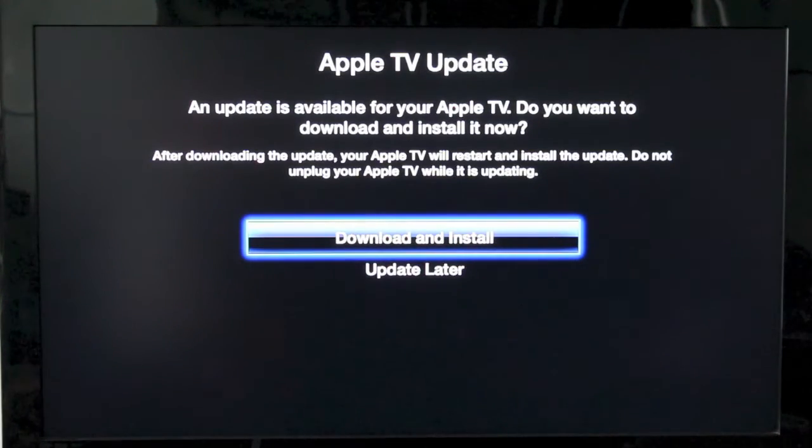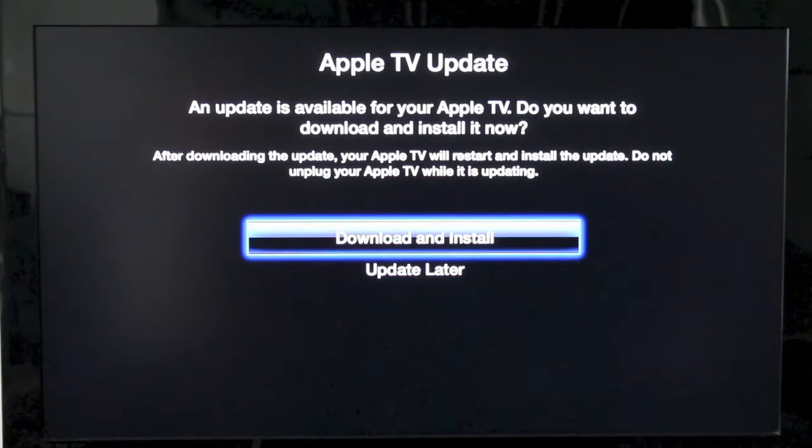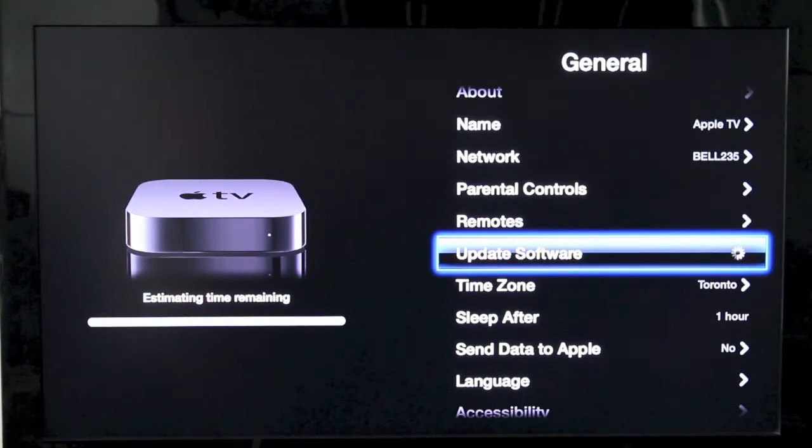You'll have two settings here: one being Download and Install and the other one being Update Later. You're gonna click on Download and Install to install the new software. Now if you're already up to date with your software, you won't have this option — it's just gonna tell you that your software is up to date.